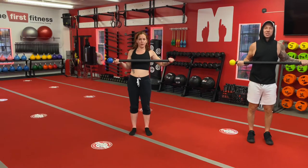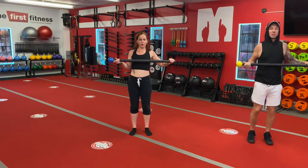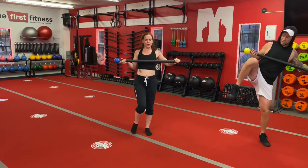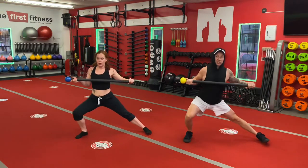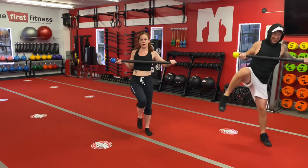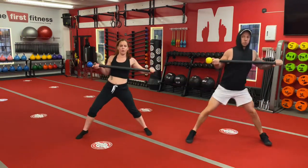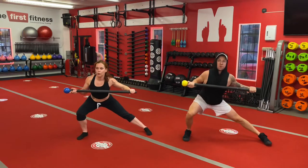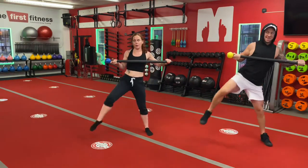With the side lunge, we're stepping out to our right. We're going to lift our right leg up nice and high in front, and then bring it out to our side, stepping into a side lunge. You can point that toe and stand back up. One, two, three — try to sit your bum down a little further. Four, last one, five. Good.